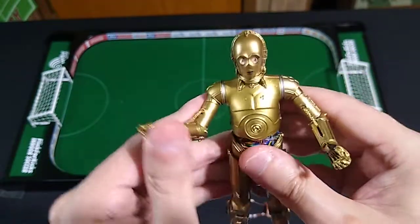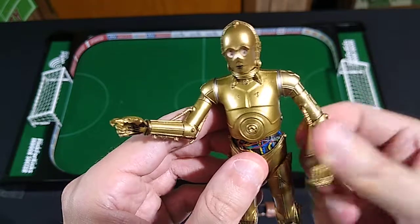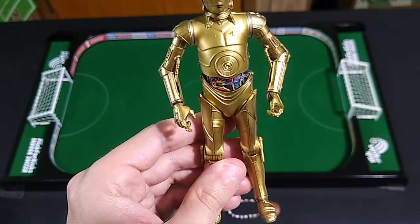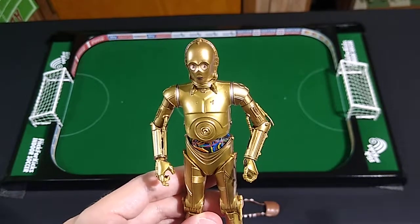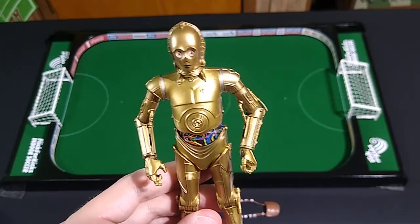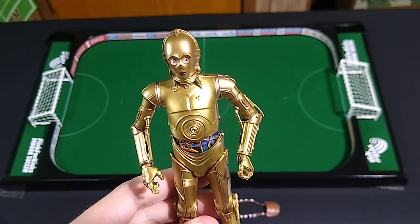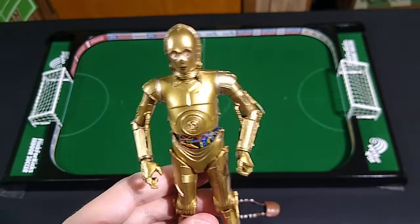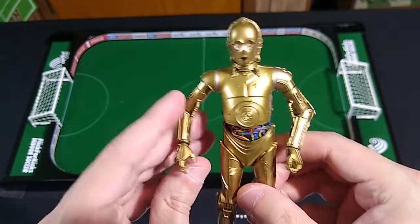Overall, what do I think of this figure? It's absolutely great. It's going to look so well with all of my other main cast of Star Wars. Still lacking a couple of key figures — an R2-D2. I've got to find one of those. I'm not interested in the Dagobah R2-D2 because he's covered in filth; I'd rather have a clean version, so I'm just going to have to be on the lookout for one of those.